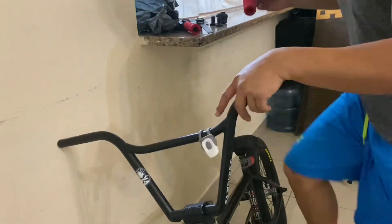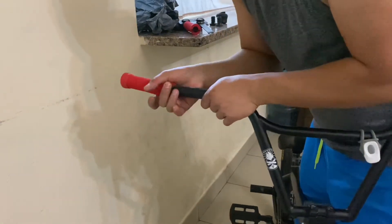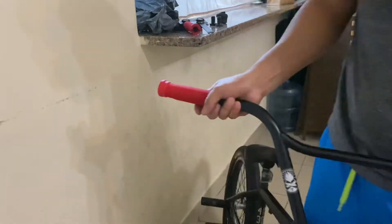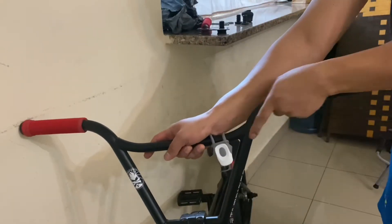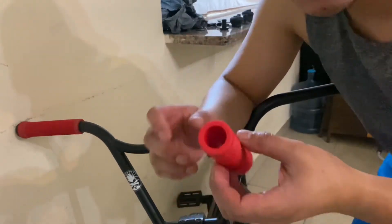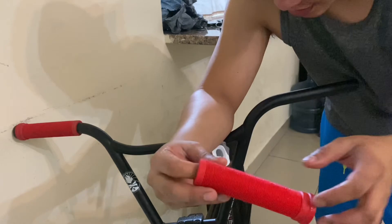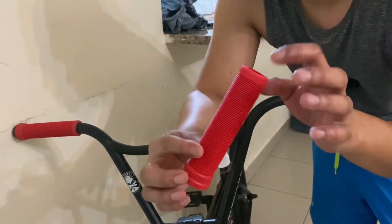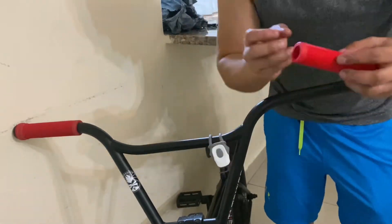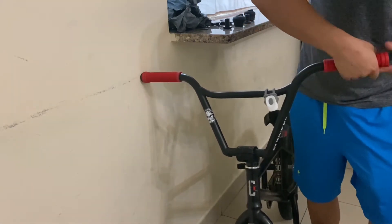Basaan natin ng tubig. Kung nahihirapan kayo mag-lagay ng handle grip — kasi tulad dito ng ODI, napaka-lagkit to sa bakal — gawin nyo lang guys is basain nyo ng tubig. Huwag nyo basain ng oil kasi masisira to. Yung tubig ay tutuyo yan.